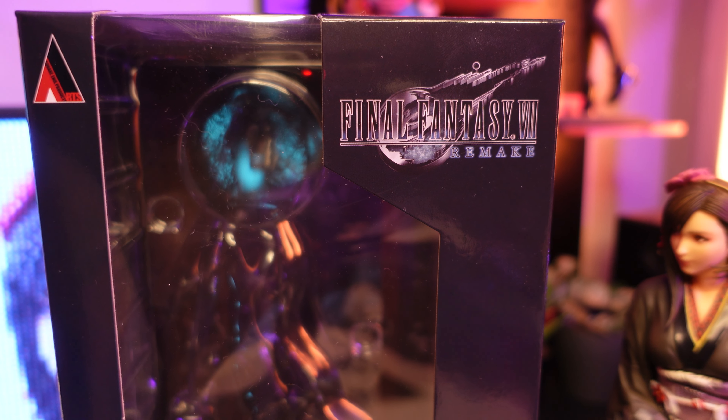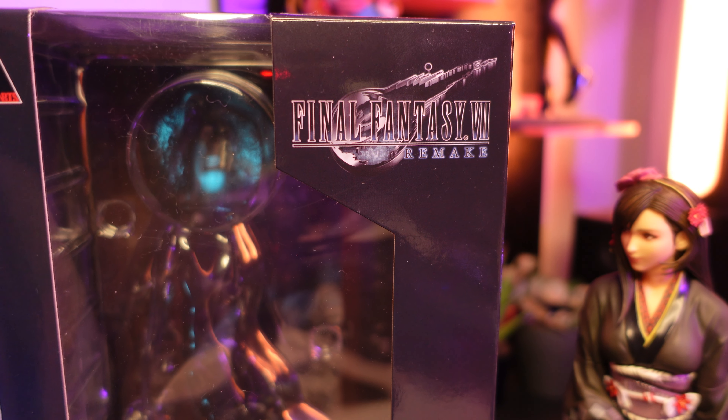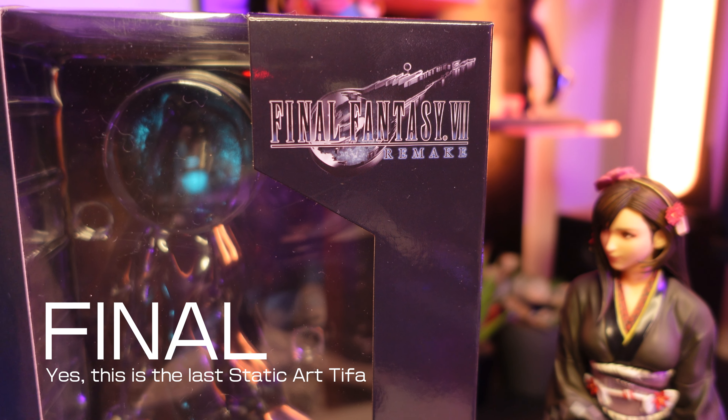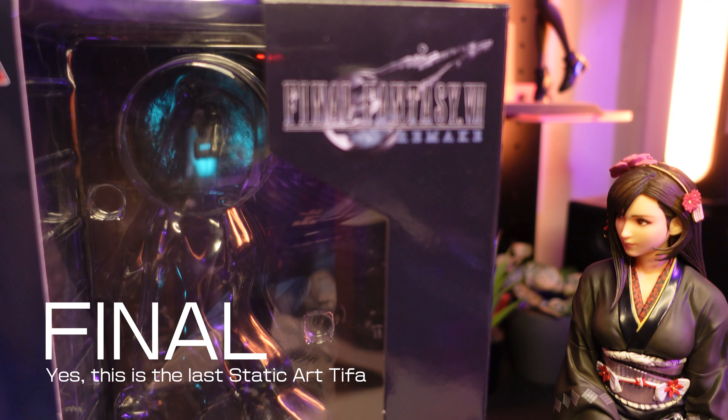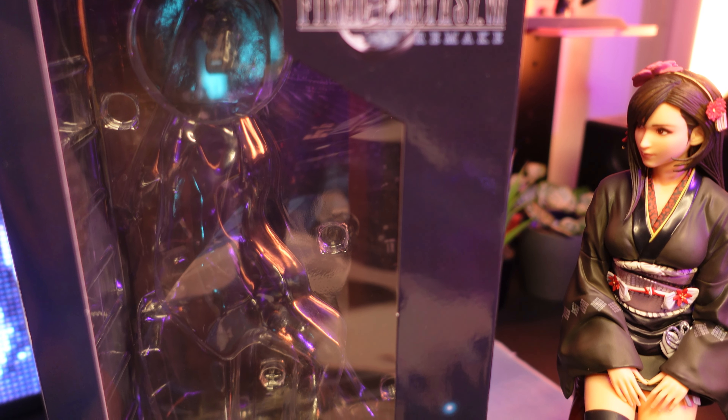What is up guys. I should really be cleaning my boxes before filming, but today we have a short episode on the Final Fantasy Remake Static Arts Tifa exotic style dress version from Square Enix.